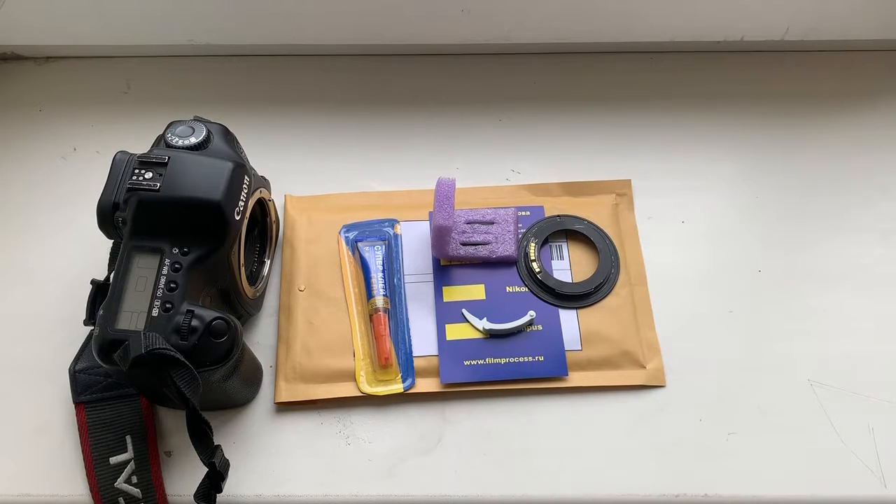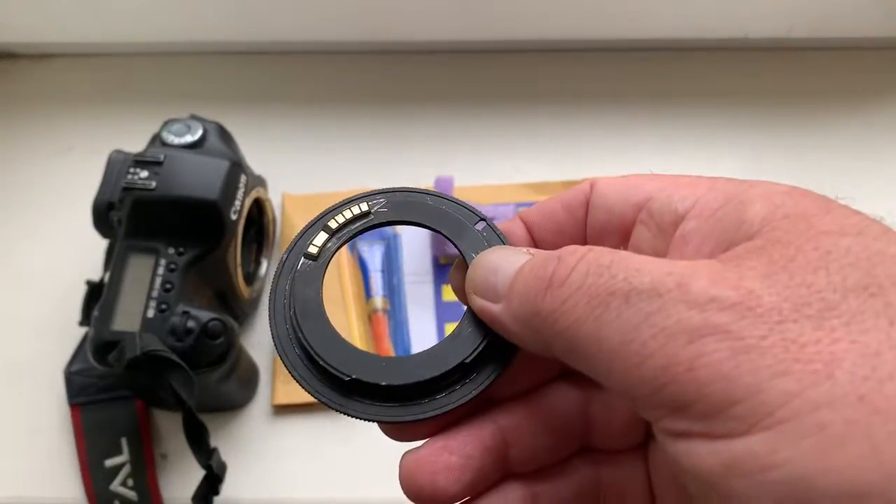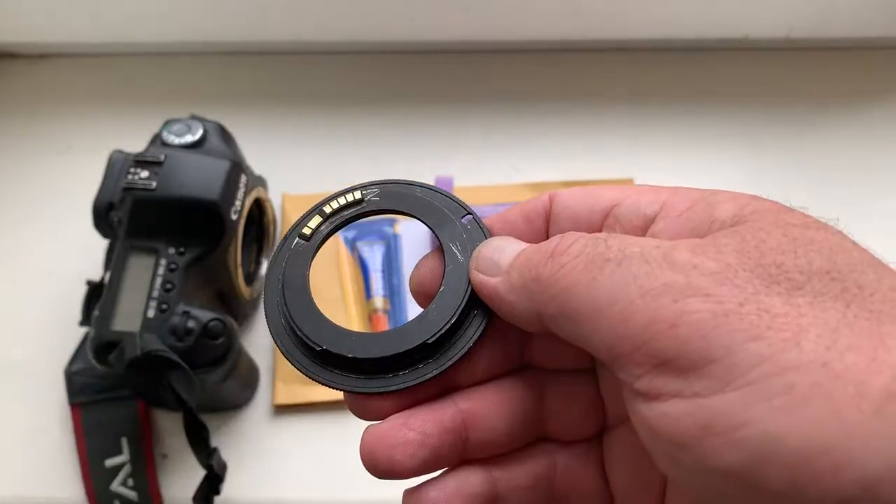Hello Manel, this video is about your Canon chip. Look, this is the Canon chip on my testing adapter. Now I check it in my camera.